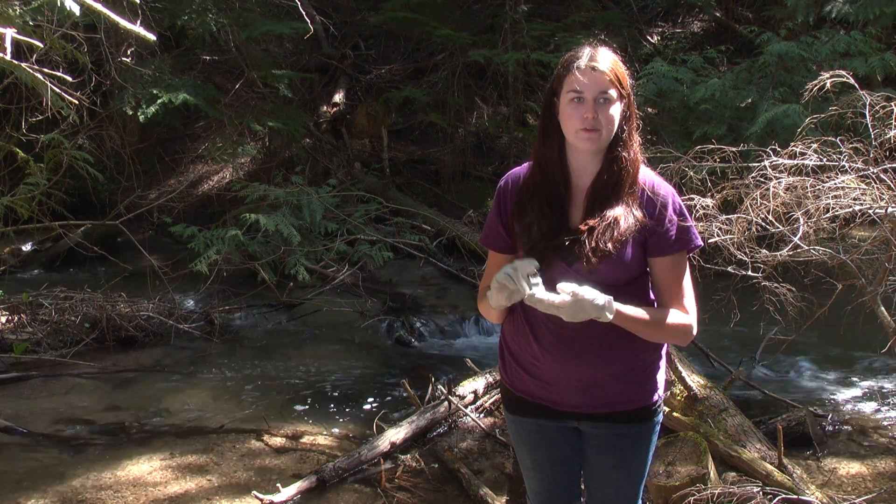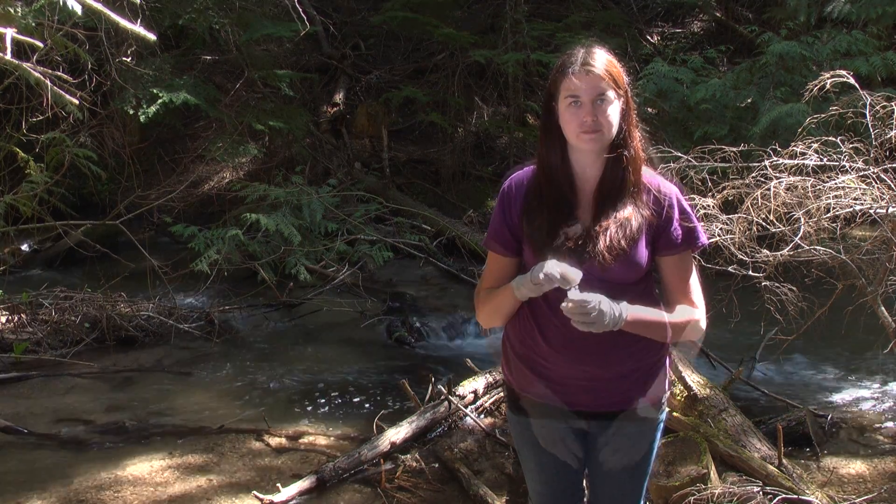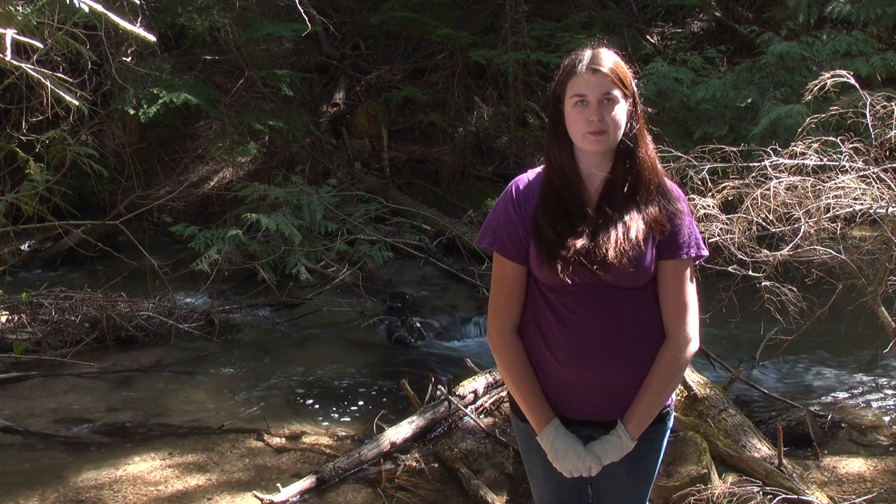Once you're done with your samples, they are safe to dispose of in the field — you don't need to take them back to a laboratory to dispose of them. That's how you test for nitrates with the DR-700.